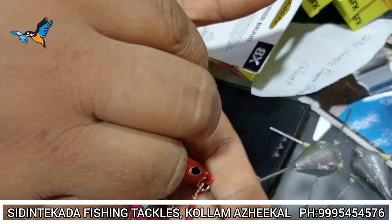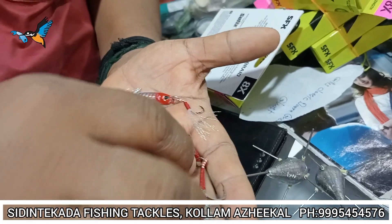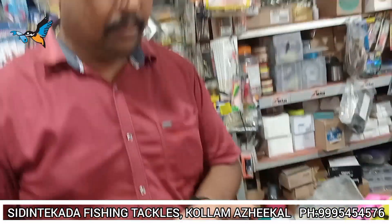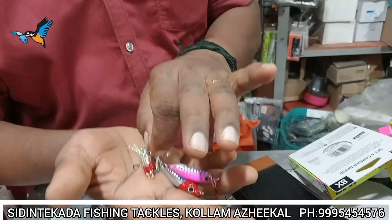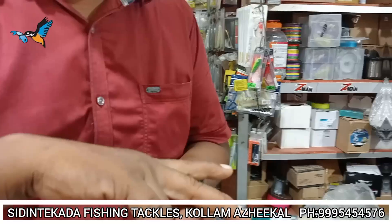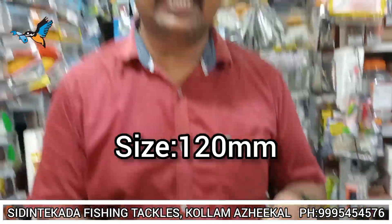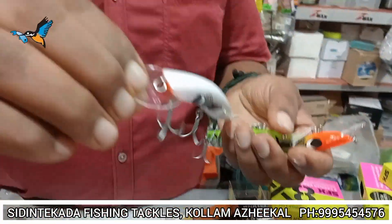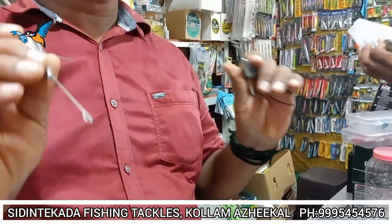It is a slow slinging. It is 150 grams. It is 23 grams. It is 120 grams. It is 25 grams. It is a long shape, a long cast. This is 15 grams.